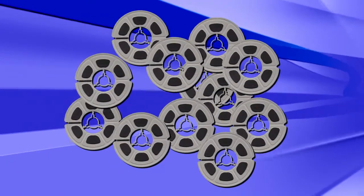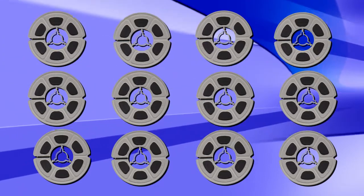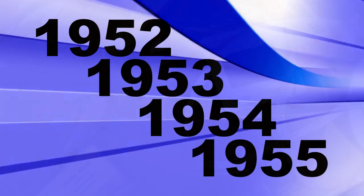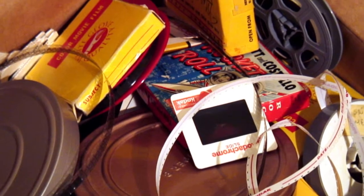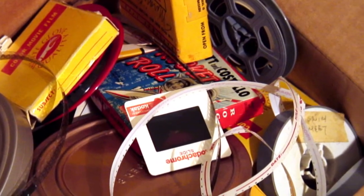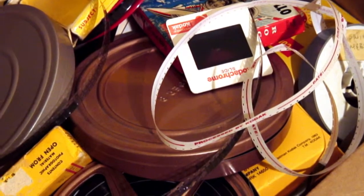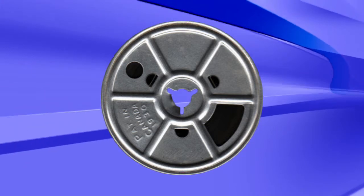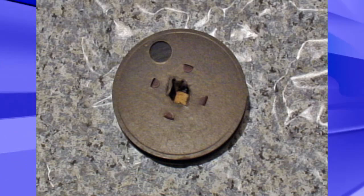Now that you have an idea of how much film you have, you may want to organize them in a sequence that suits your taste. Most people want the film to be in chronological order. Hopefully, someone has had the foresight to label the reels with dates and events. If not, you can make an educated guess by looking at the reels or the boxes they came in. Film dated before the mid-1950s will probably be on metal reels. During World War II, 8mm 50 foot reels were actually made of cardboard.